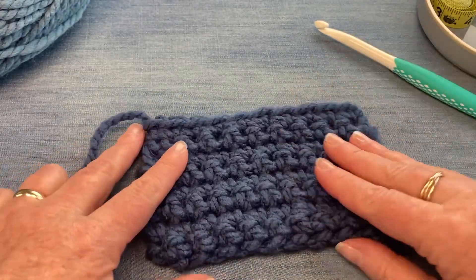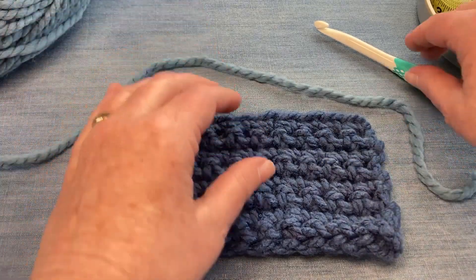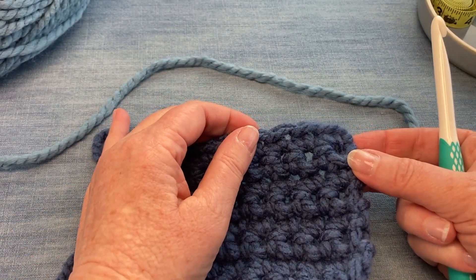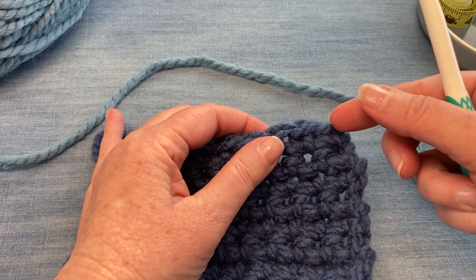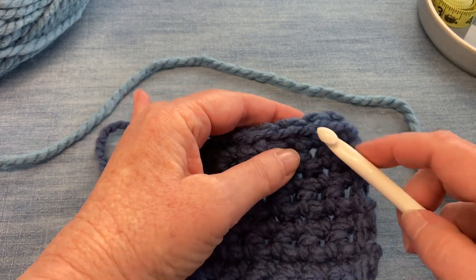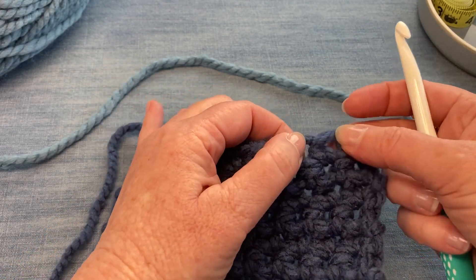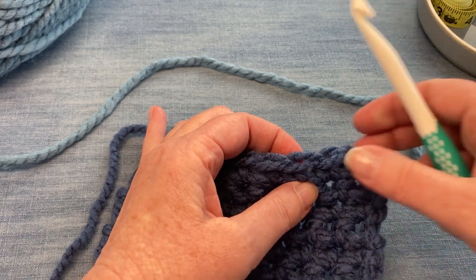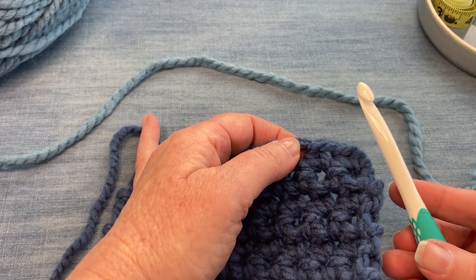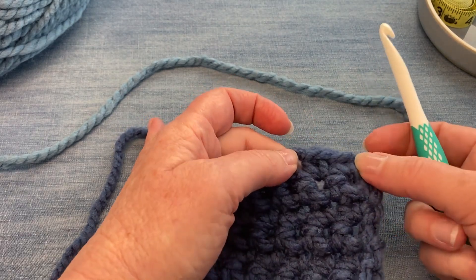I've already made this swatch in a darker blue, so I'm going to start in our first stitch. Normally with a single crochet you would skip a stitch and come in under this V, but in this case we're not going into the holes under the V — we're going straight into the V. You want to actually size up a size when you're doing this because it can be a little bit tricky to get into that V.